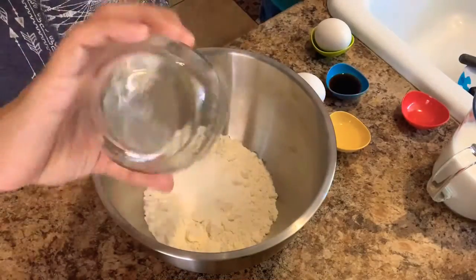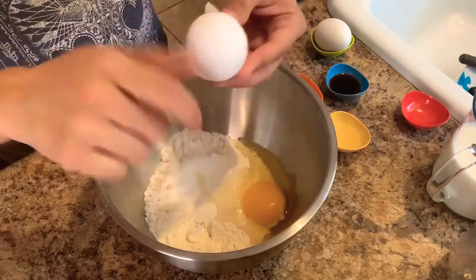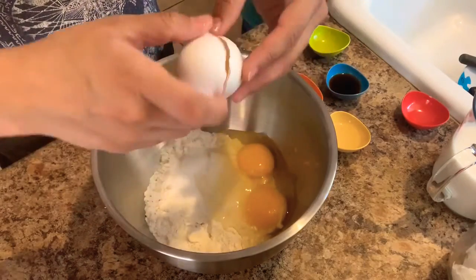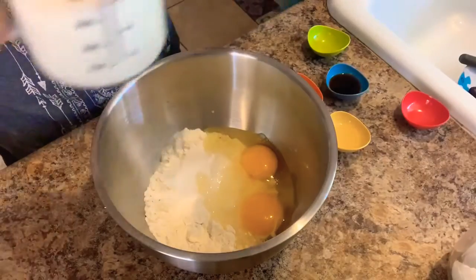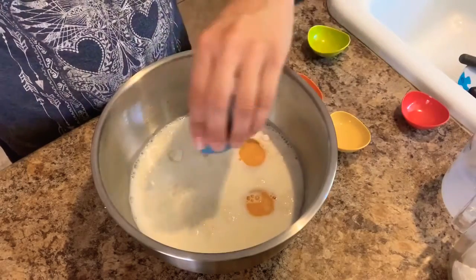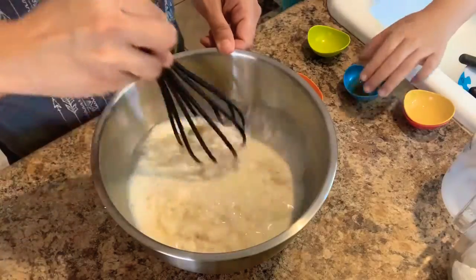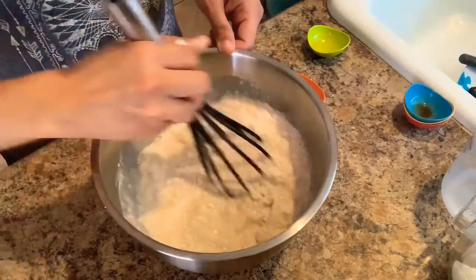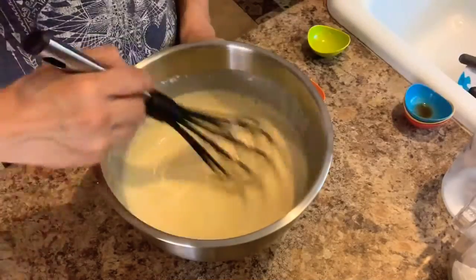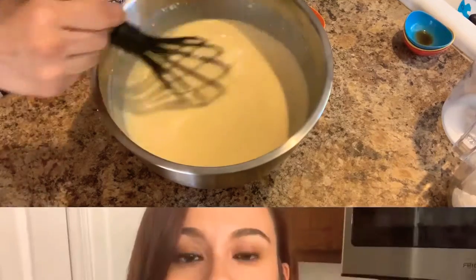This step is pretty simple. You just combine all of your ingredients and whisk the batter until you don't have any more clumps of flour. Once your batter looks like this, you'll want to chill it in the fridge for 20 to 30 minutes.